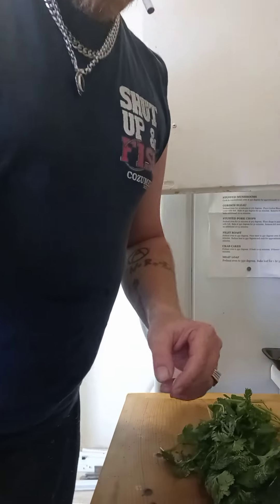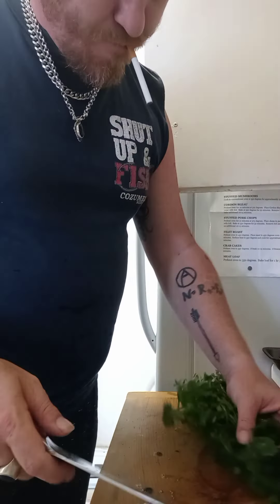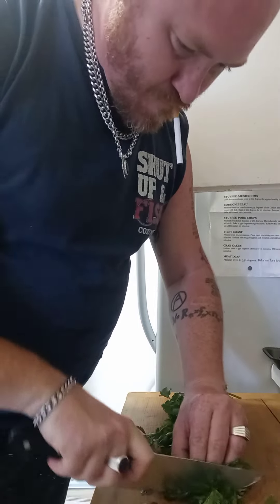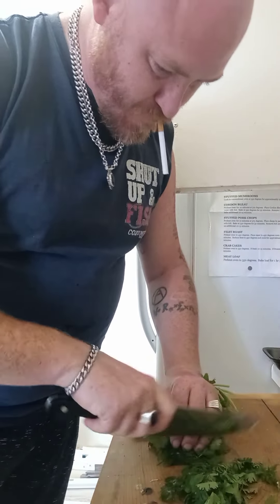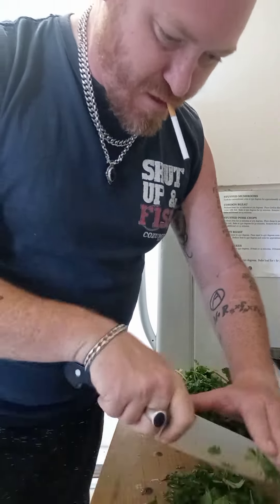We're going to take our cilantro. You don't want to over chop it, you don't want to under use it. This is just for one steak, so we're not going to use a lot — just give it a nice rough chop.